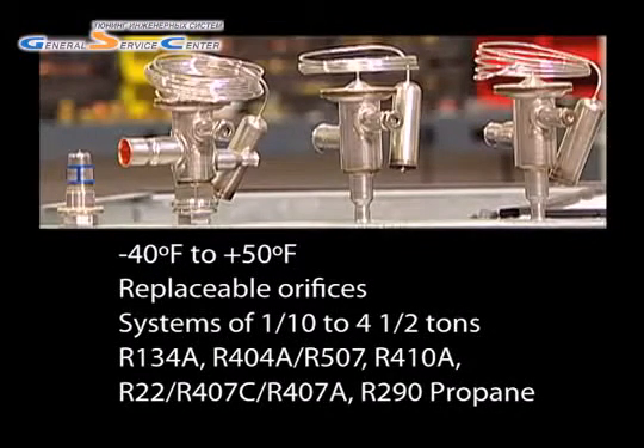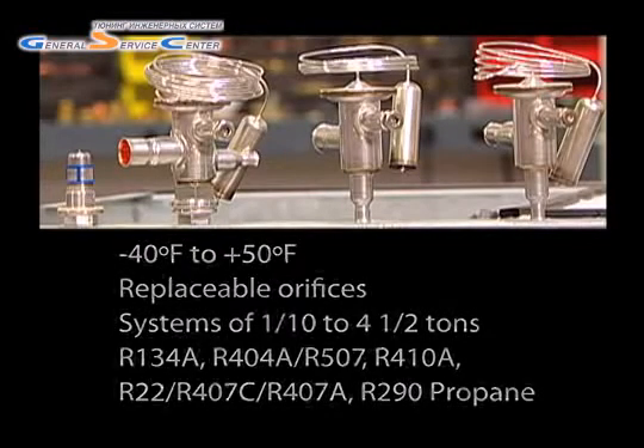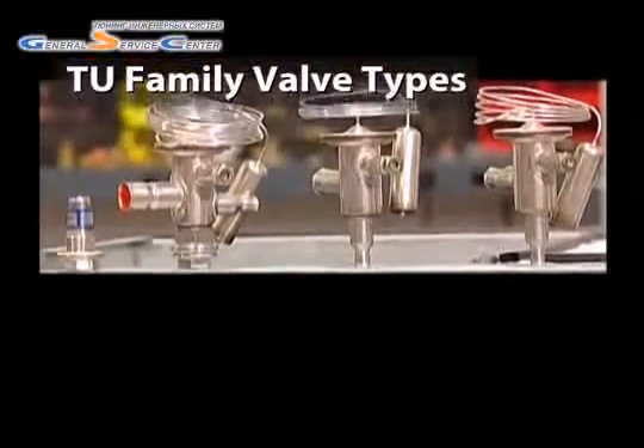R507, R410A, and R22, R407C, R407A, as well as natural refrigerants such as R290 propane. The TU family is comprised of three types of valves.